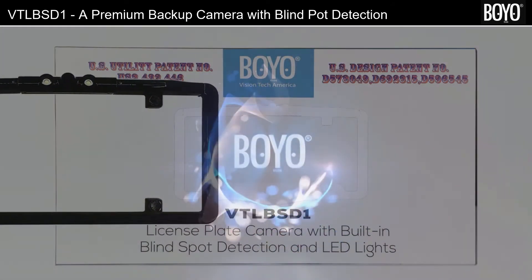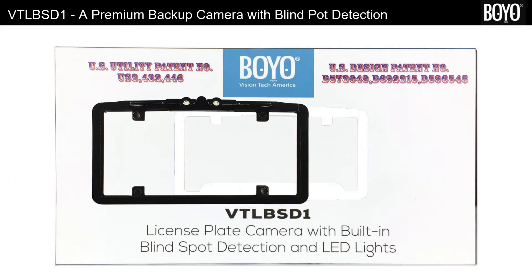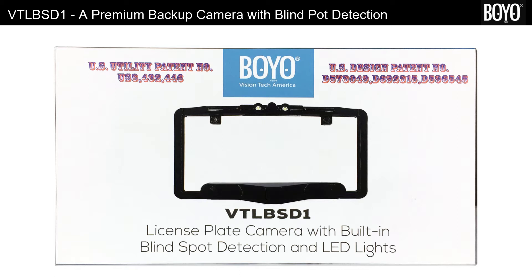Hello, welcome to the presentation of integration of premium backup license plate camera and blind spot object detection radars from Boyo Vision. Combined, this exciting product will modernize your vehicle to a new level, with safer backups and safer driving.